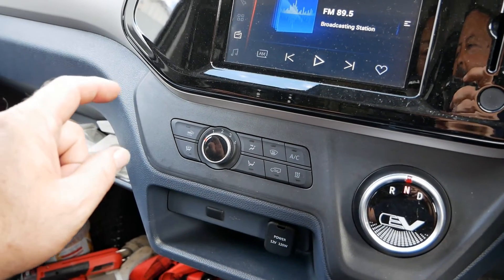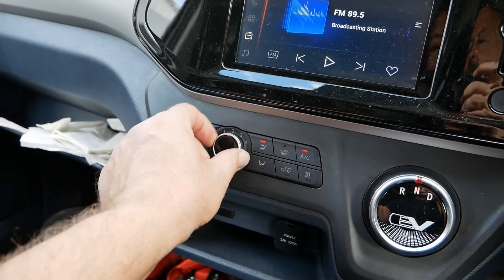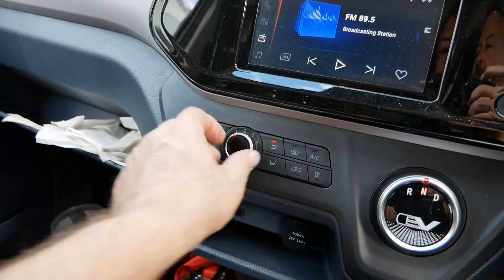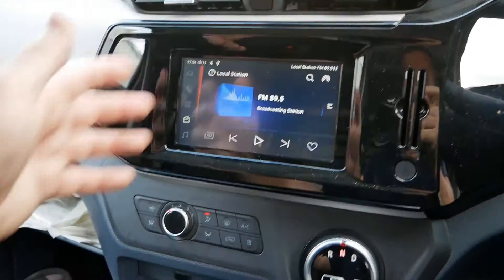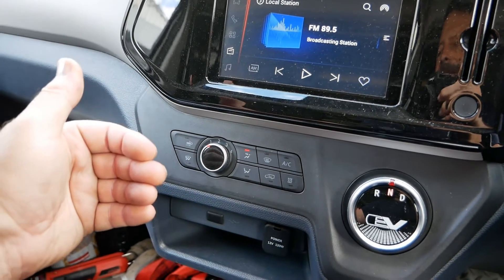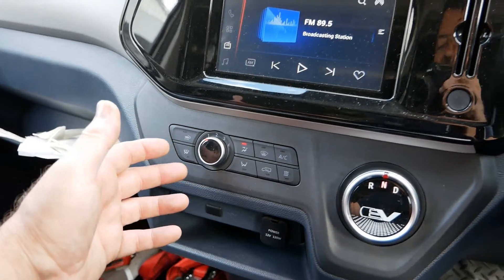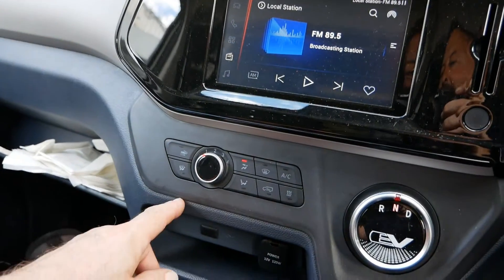So first off, like a traditional older vehicle, you've got a fan. The fan is just running the 12-volt fan and is blowing air out of the vents, so at this point you're just getting fresh air into the cabin. It's only using the 12-volt fan, so it's not drawing power from the traction battery and therefore you're not going to see any loss of range by just using the normal ventilation.